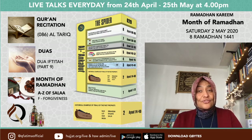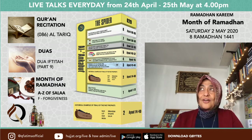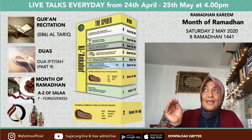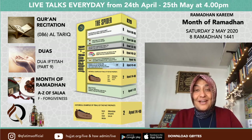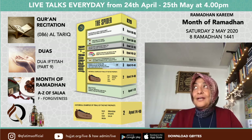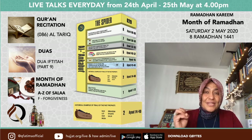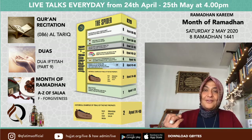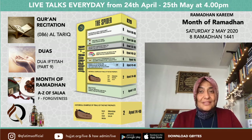Surah Al-Tariq is 17 ayat — quite a short surah. Tariq actually means that brilliant night star. If you look at the sky — the less pollution the better — you will see one star that twinkles a lot more. That's known as Tariq.